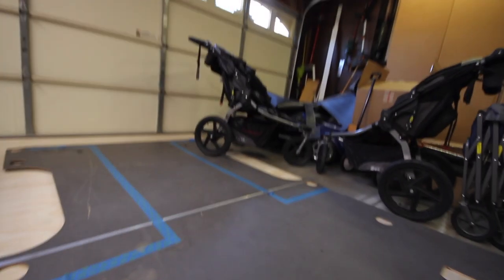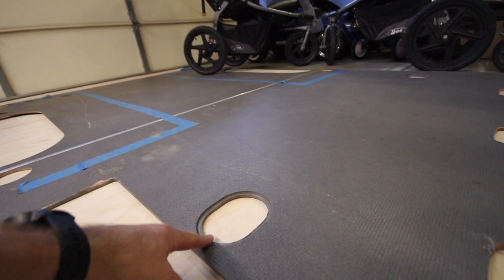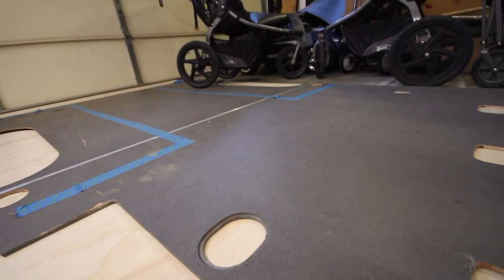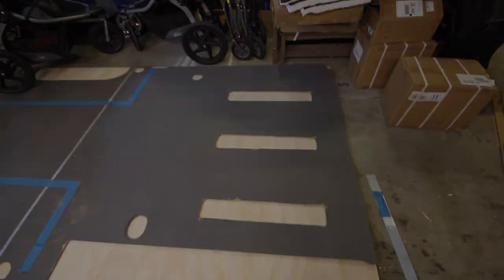As you can see, certain sections are routed out within the original plywood. I will be keeping this tie down, so that one I'll have to route out as well. But as for right now, we're just going to be tracing all of the flooring down onto the plywood.